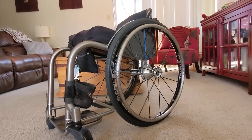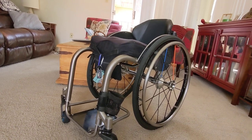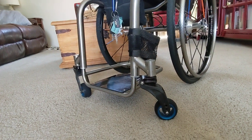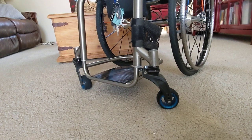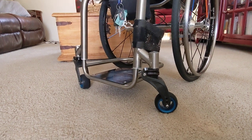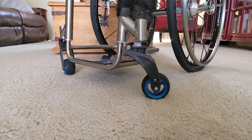On this chair I've got carbon fiber side guards with a titanium brace over the top to keep them from flexing. Starting from the front, it also has a carbon fiber foot plate, and I added an extra tube around it to keep my feet from sliding off the back of the foot plate.